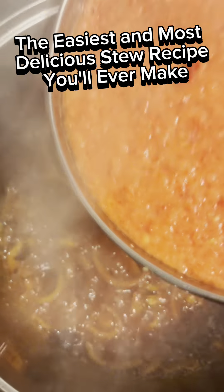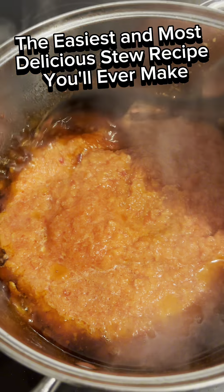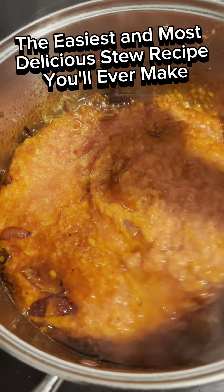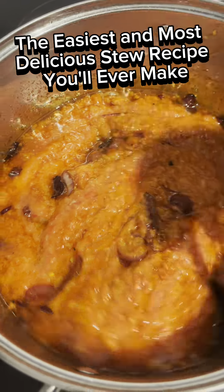In a pot, put sliced onions and garlic, fry them together, then add your tomato paste. Fry the tomato paste until the color changes. Then add your tomato mixture made up of tomato, tatashi, garlic, ginger, and onions. Stir everything together.